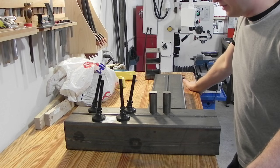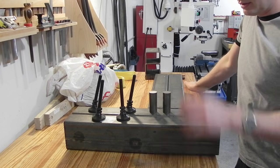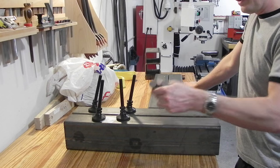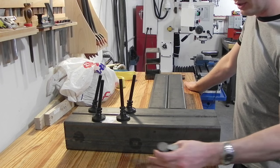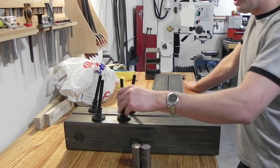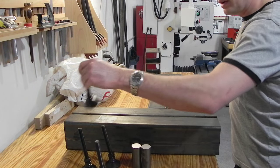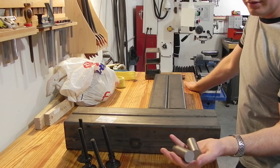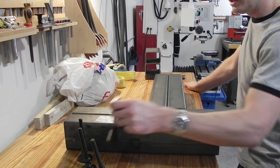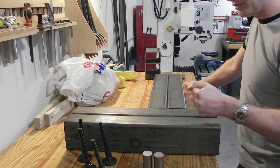Okay guys, so I got all the material cut to size. I've got my four tubes cut to length, two blanks that are going to become four slugs, and then the actual four leveling feet. The first thing I'm going to do is go and turn down these slugs into something that we can thread, that the feet will thread into, and then I can weld into the tube.